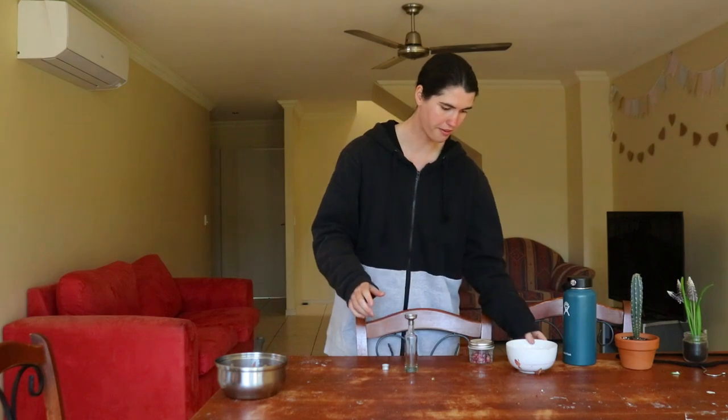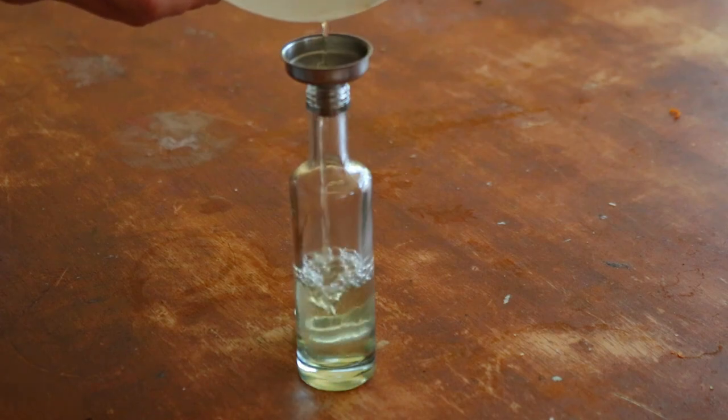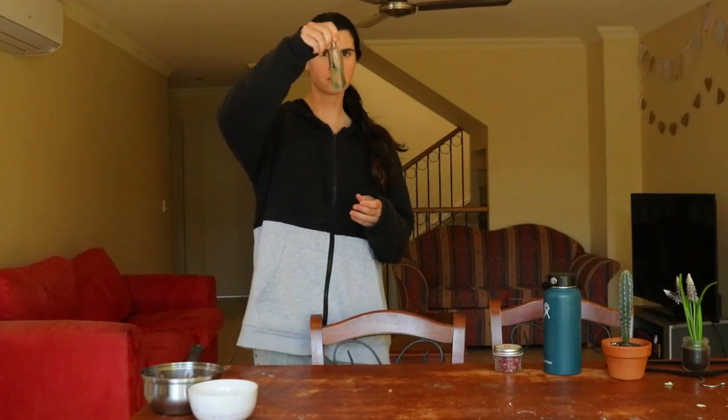And that's how you make your very own homemade DIY rose water. Thank you so much for watching this video, I really hope you enjoyed it. Let me know if you make your own rose water at home and how it goes for you — I'd love to know. Take care and I hope to see you again soon.